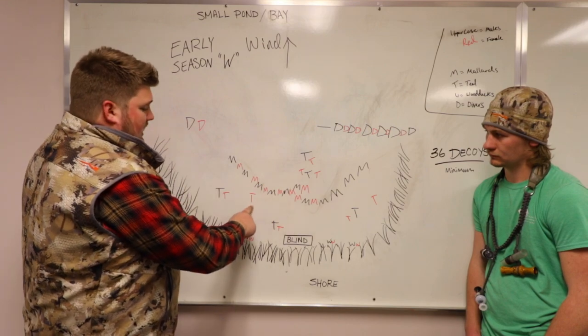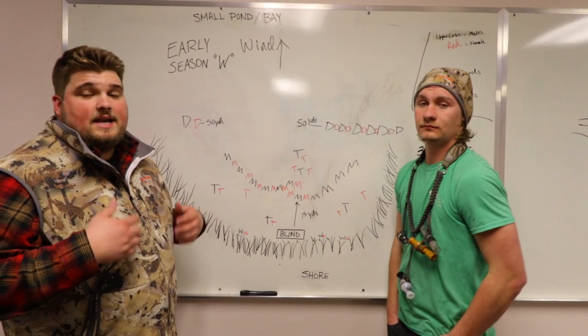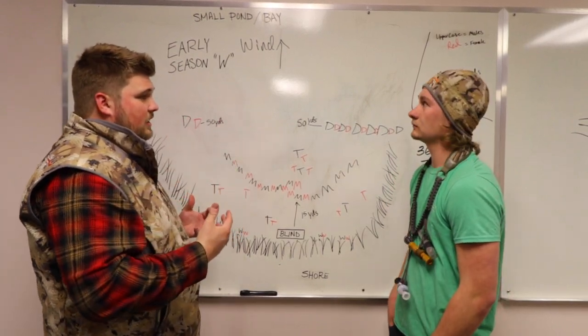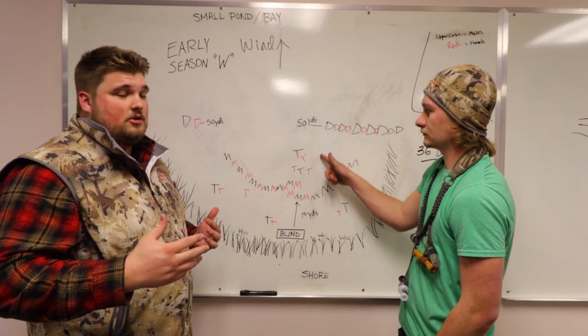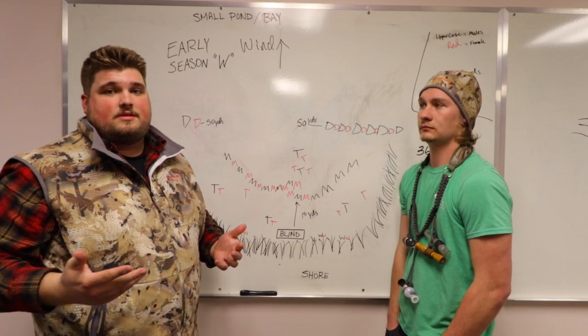The teal here are kind of sporadically placed — that's kind of how they'll sit, maybe in small groupings. Anytime you're setting up a decoy spread, birds are going to want to land into the wind. So make sure that your decoy spread is set up so that they have the opportunity to do that and come down and sit in the right areas.